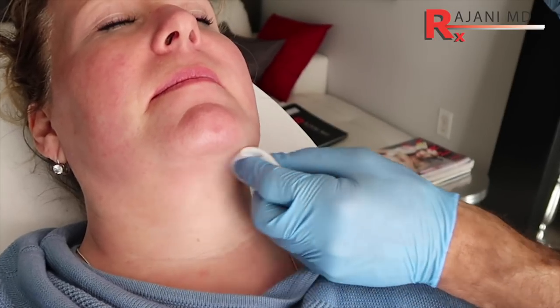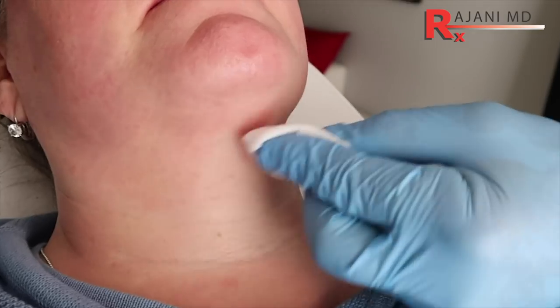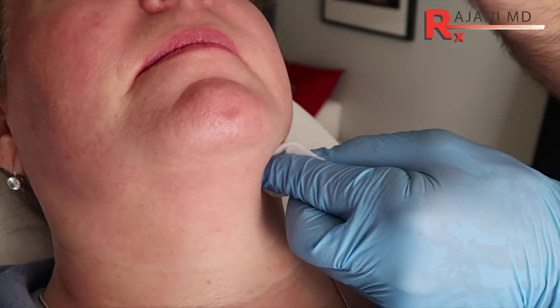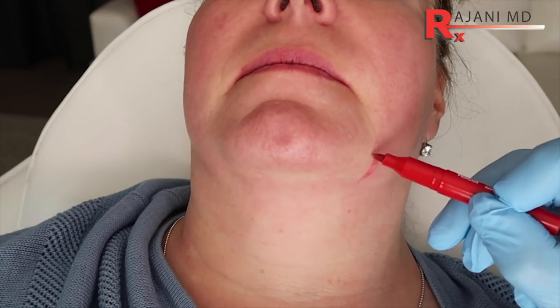So we cleanse the area really well. The submentum area, which the patient's already had treated, we're going to just touch that up, but you can see we have a nice angle there. I'll take my red marker and I like to mark the areas out when they're subtle. We have just a little bit of jowling left. We talk about going laterally in many videos, and that's what we're going to do today. Mentum means jaw. The jawline is very important.